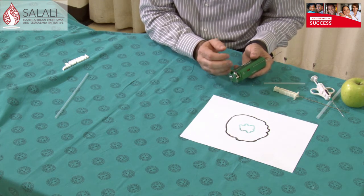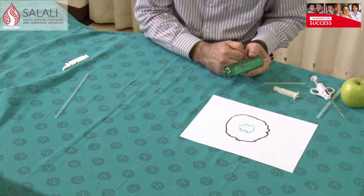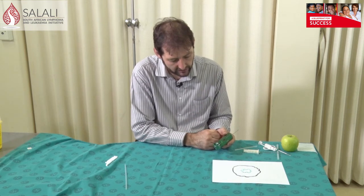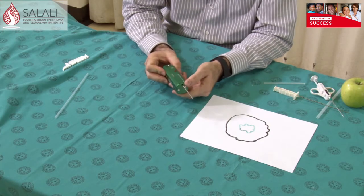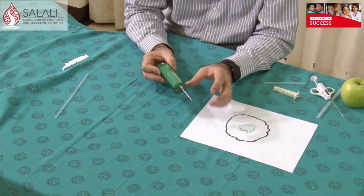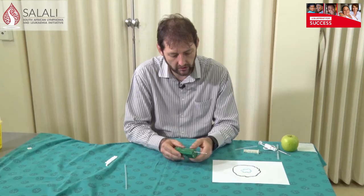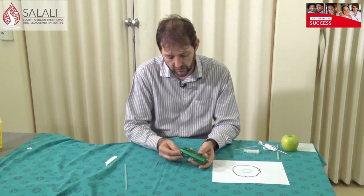This needle can be set to a 20mm biopsy or a 15mm biopsy. If you have a smaller lesion, maybe you want to choose the 15mm. If you've got vasculature or big blood vessels around your lesion, you may want to take a slightly smaller biopsy. You get different sizes and different length needles that fit into this system. This is a 100mm, 10cm, 14 gauge needle — the most common needle we use in our clinic. You can get longer ones and thinner ones depending on the clinical scenario.